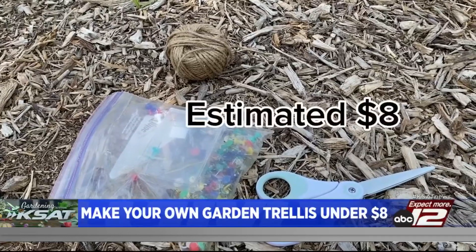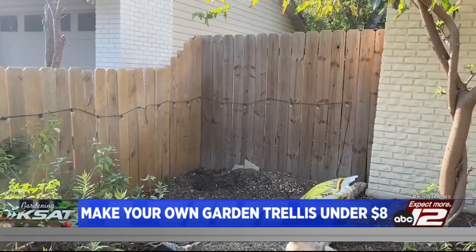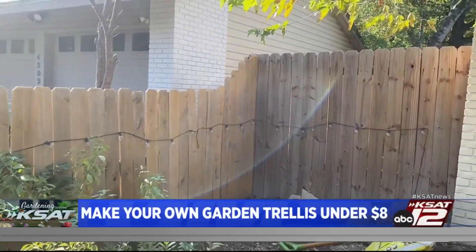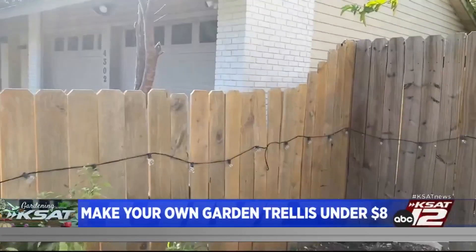I had all these supplies so it didn't cost me anything. If you go to Walmart, you'll spend about eight bucks for the trellis we're making today. You're going to need a wooden fence or wooden wall, and a nice place with good sunlight for your climbing plant.